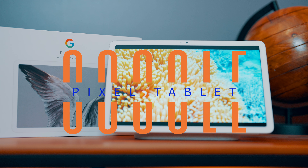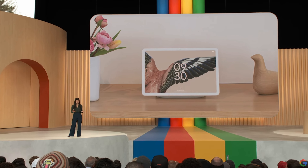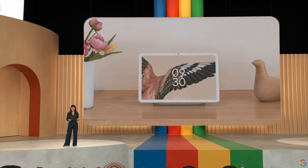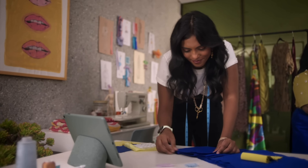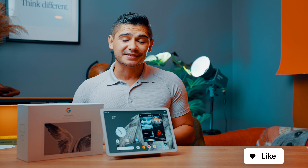Hey everyone, my name is Jamie. I'm super excited to share my thoughts on the Google Pixel Tablet — almost as excited as I was when it was announced. I just had to get my hands on it. I felt like it offered a lot of unique features outside of tablet abilities that would be perfect for my home. I initially unboxed it a couple weeks ago and really wanted to spend some time with it.